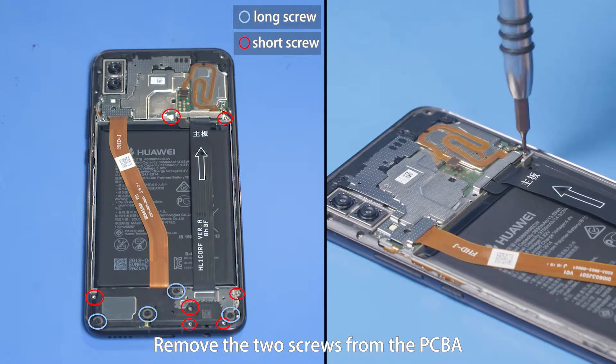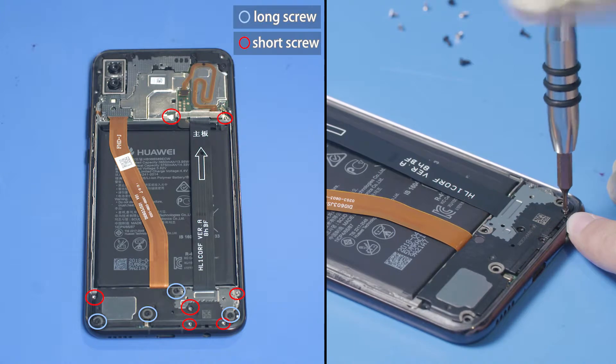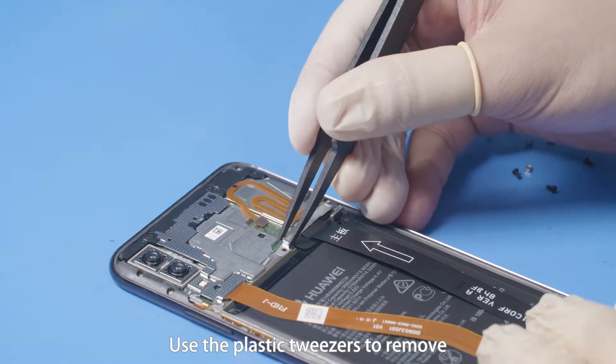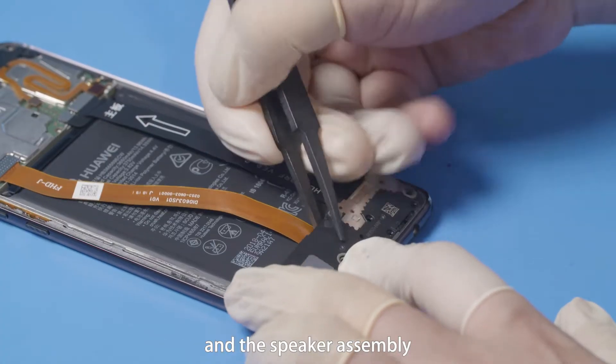Remove the two screws from the PCBA and nine screws from the subboard. Use the plastic tweezers to remove the main FPC B2B connector steel sheet and the speaker assembly.